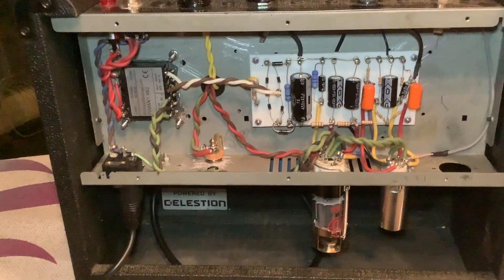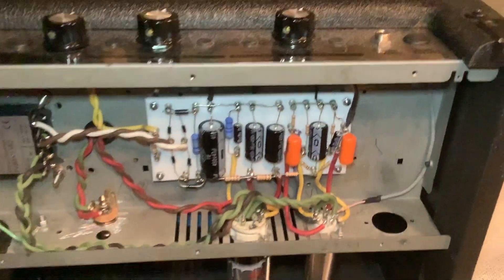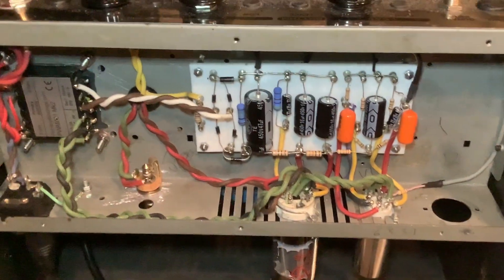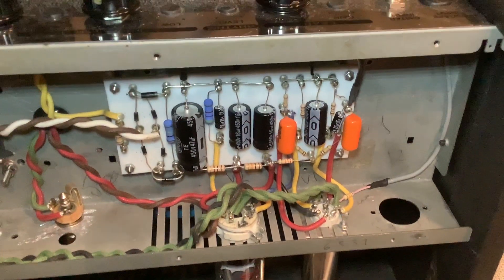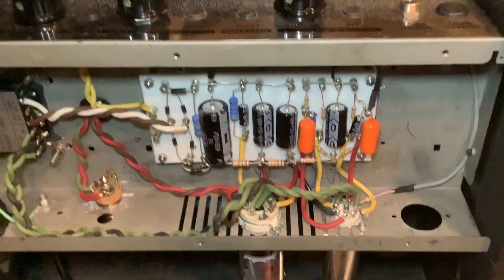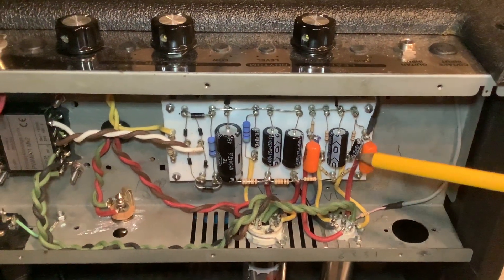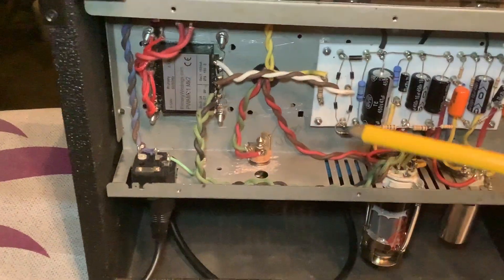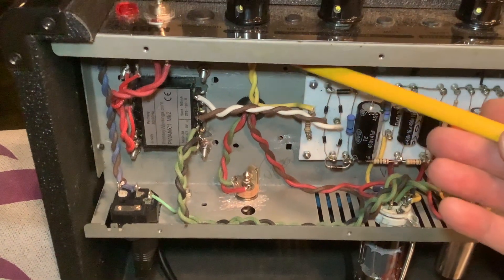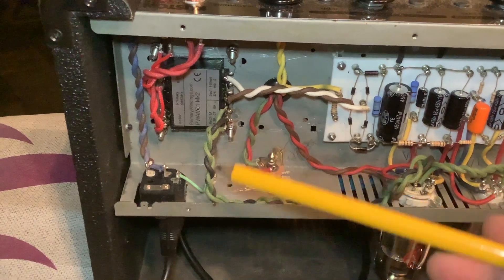And that's basically it inside — the turret board from Amp Maker, which you make up yourself. What we did was put another capacitor in for the tone control and did a bit more wiring. The negative feedback loop comes up here to the negative feedback point, and I've used twisted and plaited wires here.